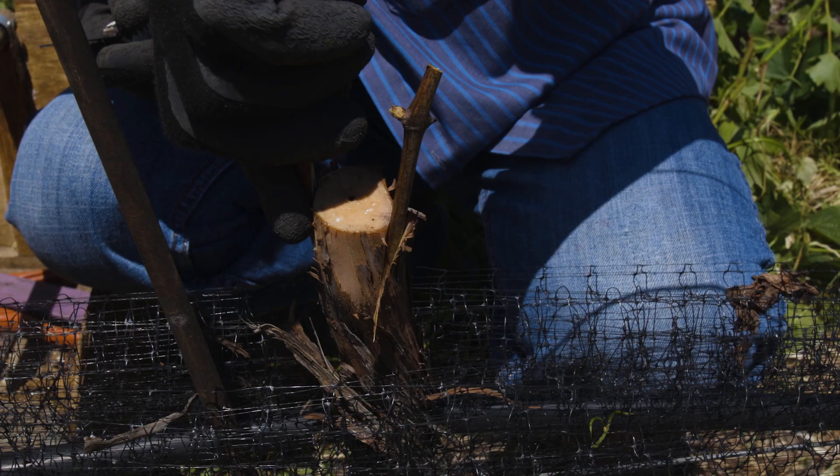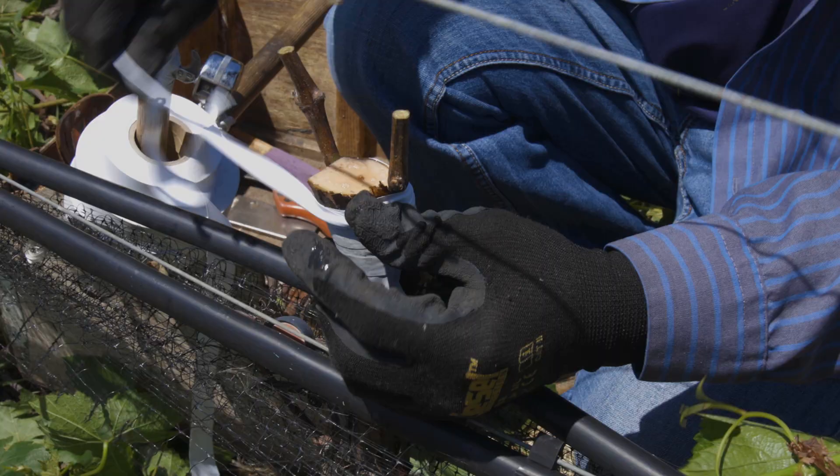If you do, you'll notice a joint part way along the plant. This is the graft, where a European variety has been joined with an American rootstock.